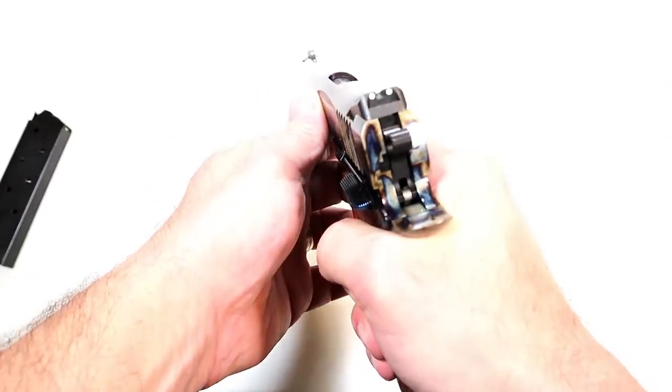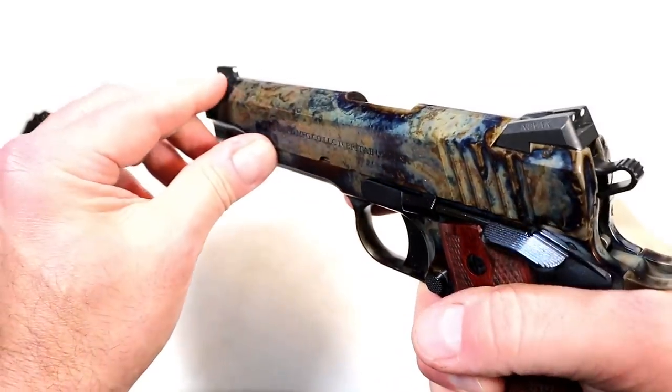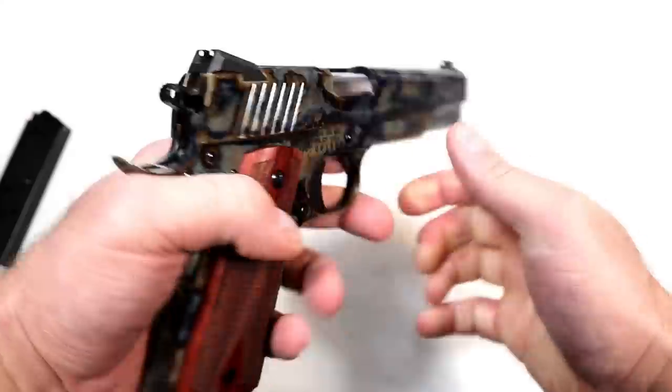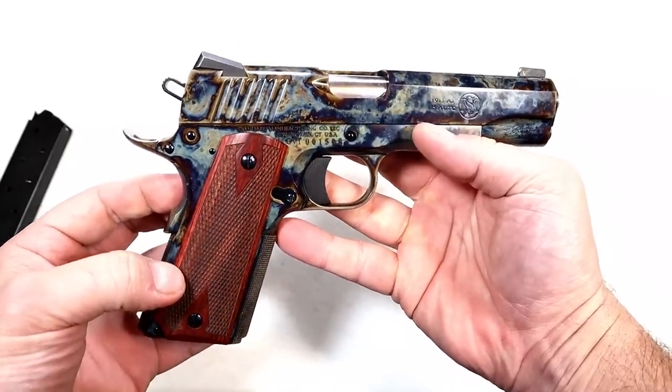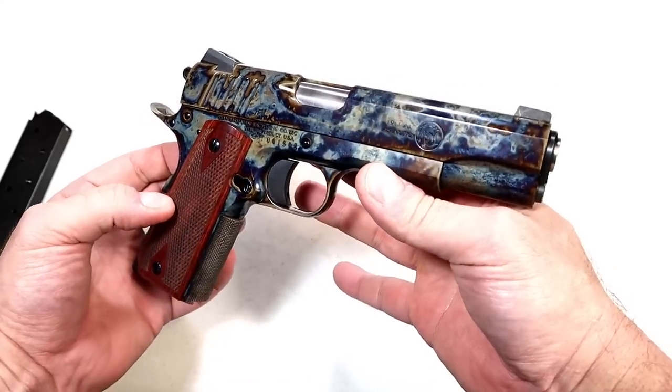Three dot sights — you can see the ramped rear sight and front dot. I know it's going to be extremely accurate. Beautiful looking, and I'm sure a beautiful shooting 1911. I haven't been out to the range yet, but this thing is unique in every way.